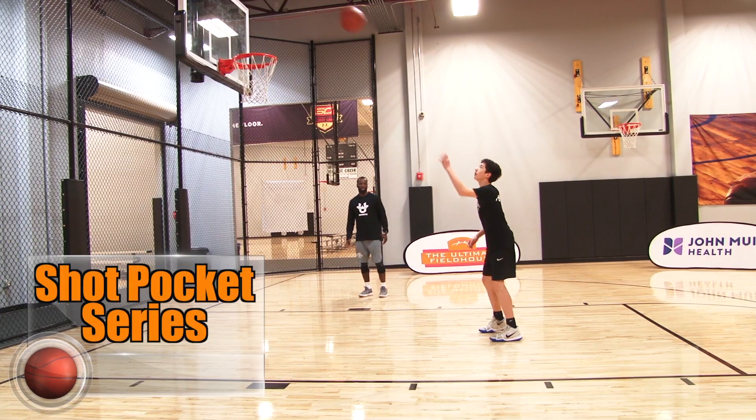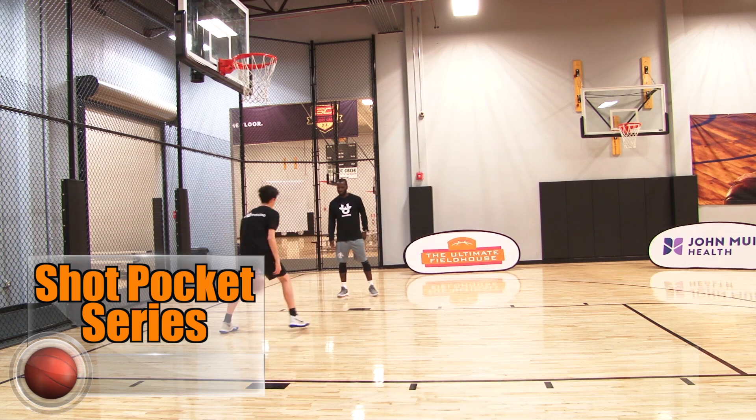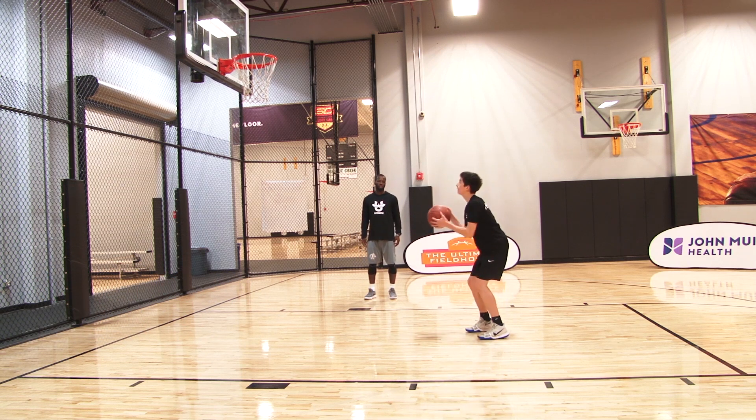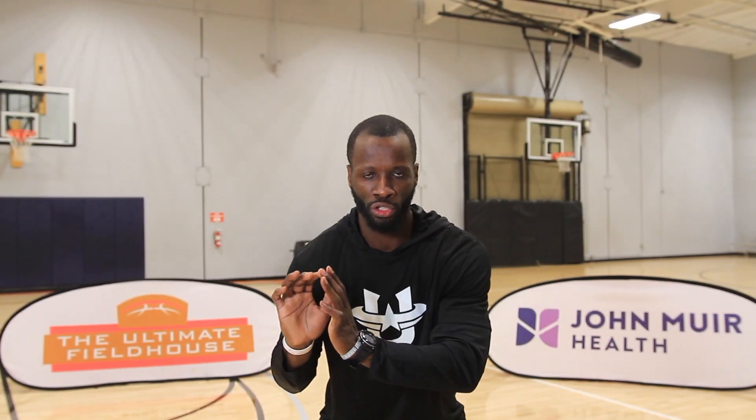If you're by yourself, you can throw it off the backboard to simulate a bad pass, or if you do have a coach or a friend, you can have them give you a bad pass. But the most important part is wherever your shooting pocket is, get it there. Catch the pass, get it to your shooting pocket.